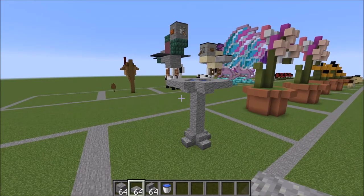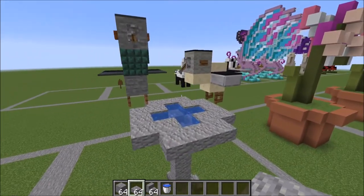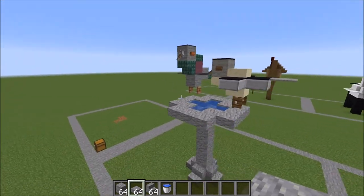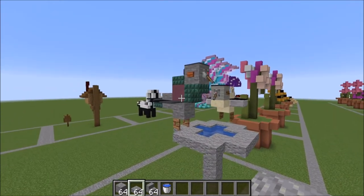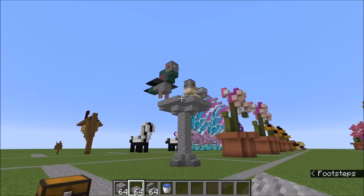Hey guys, it's Bazzi Bazzi here and today we're going to be doing a tutorial on this cute little bird bath with a chickadee and pigeon. They're super cute and I feel like I got a pretty decent amount of detail for just a tiny little build like that. You can tell that it's at least birds.